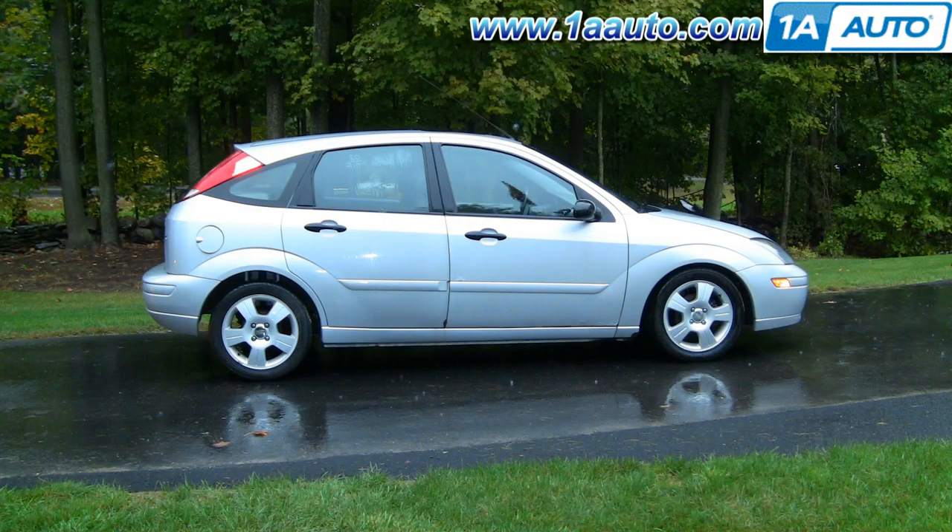In this video, I'm going to show you how to replace the lower front grille on this 2003 Ford Focus. This grille often gets wiped out by rocks or running onto a curb or something like that. The only tool you'll need is a 13-millimeter wrench, or a deep socket and ratchet would work as well.